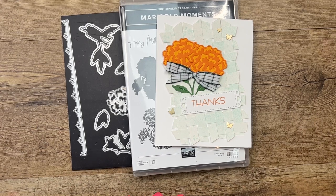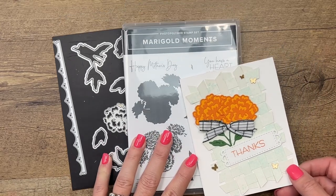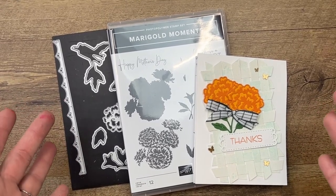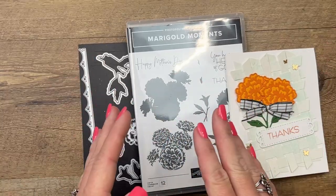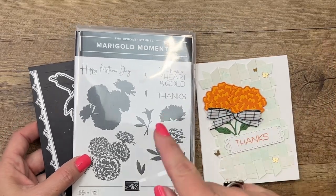Hey everybody, Erica Sirwin here from Pink Buckaroo Designs. This week on my blog for Facebook Friday, I chose the Marigold Moments bundle, and then it sold out. It's the last chance list time in the Stampin' Up! world, which means our annual catalog and spring catalogs are retiring, and so at any moment anything can sell out. Unfortunately, after I made all my projects, the stamps sold out.